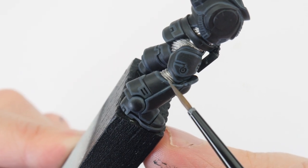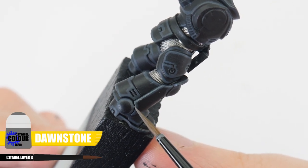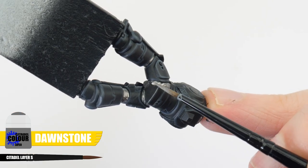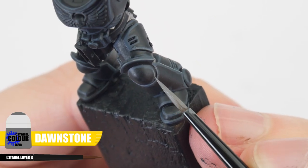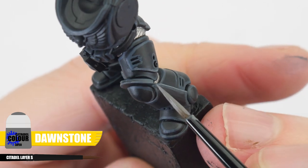The next highlight we're going to paint is an edge highlight using Dawnstone and this is going to be a thinner highlight than the first one we did. We can make things easier by using the side of our brush and running it along any edges to paint the highlights. If you have places you can't do this then just take your time painting thin lines along those edges to create the highlight.